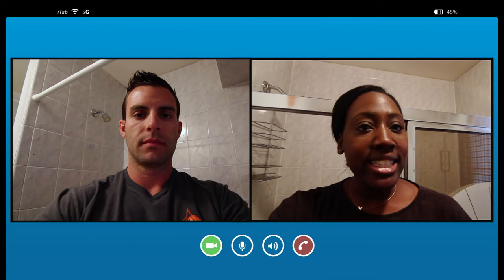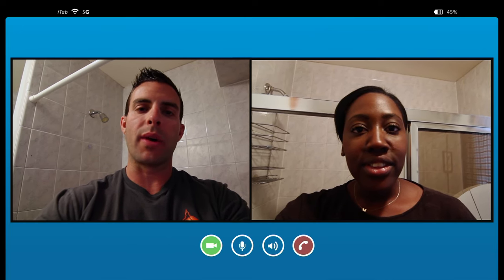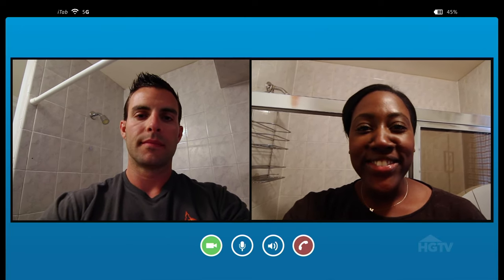Hi, John, my name is Nyesha from Memphis, Tennessee. Hey, Nyesha, how you doing? I'm good. How are you? Doing good.